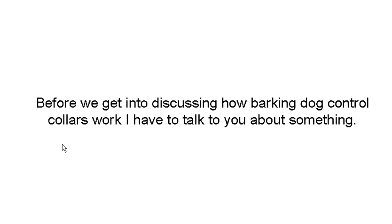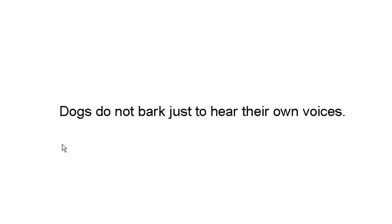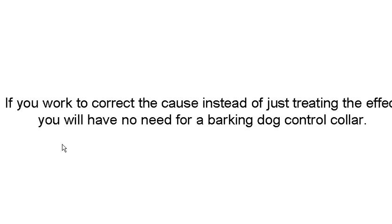Before we get into discussing how barking collars work, I have to talk to you about something. Barking is in effect, but you really need to find the cause. Dogs don't bark just to hear their own voices. Dogs bark out of fear, aggression, loneliness. If you work to correct the cause instead of treating the effect, you'll have no need for a barking collar.